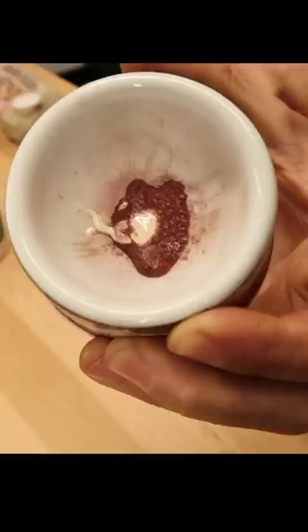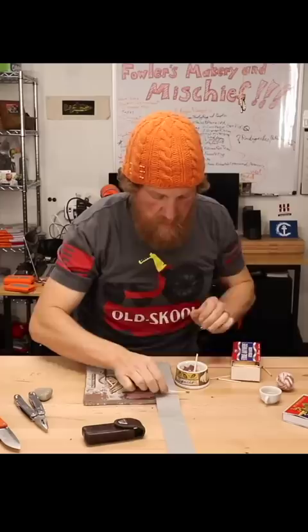Now that it's definitely wet, I can use the little mortar and pestle. Give the heads a nice coating, then place them on the duct tape strip and dry them out.